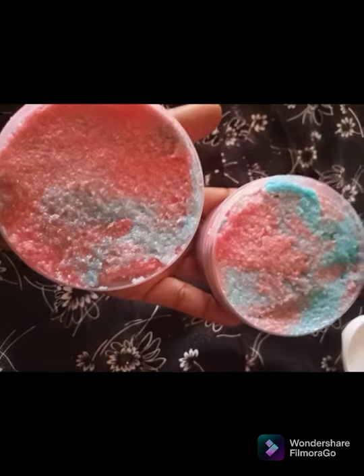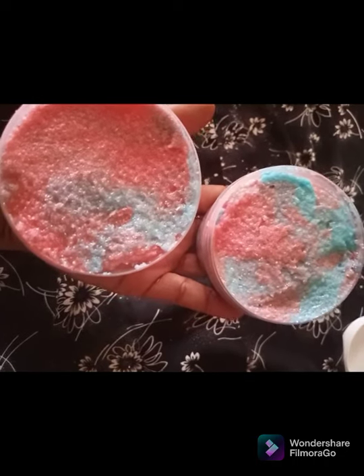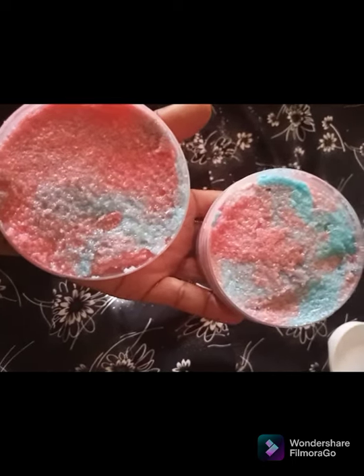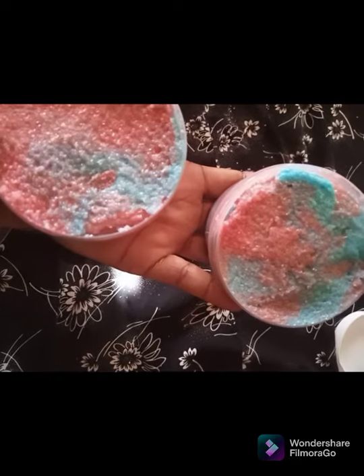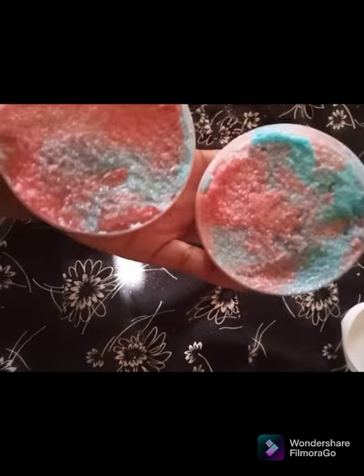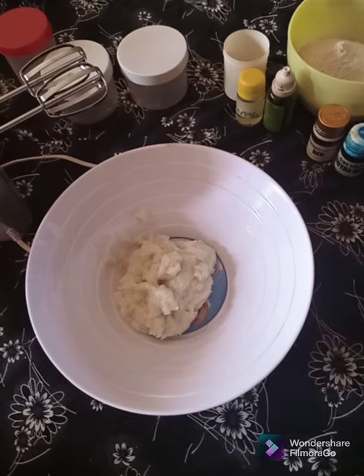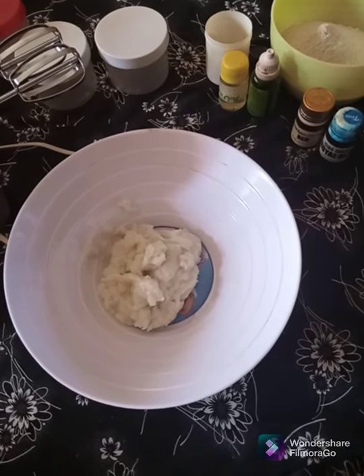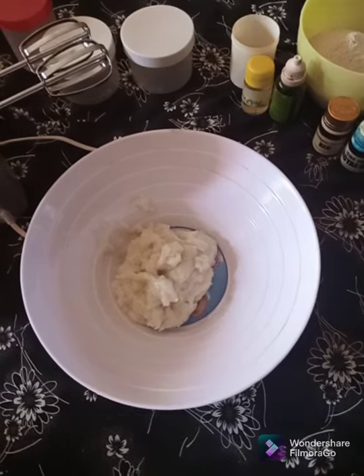Hello viewers, thank you for subscribing to our channel, thank you for liking and sharing our videos. In today's tutorial I'm going to show you how to make a foaming scrub. You can see how nice it is and it lathers heavenly. Keep watching if you want to learn how to make this foaming sugar scrub. Get your pen and paper because you're going to learn something great.